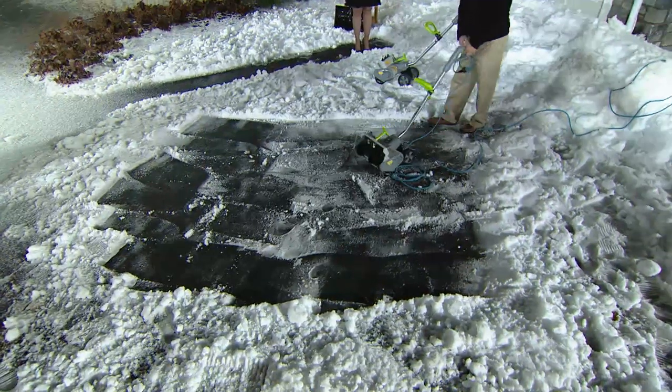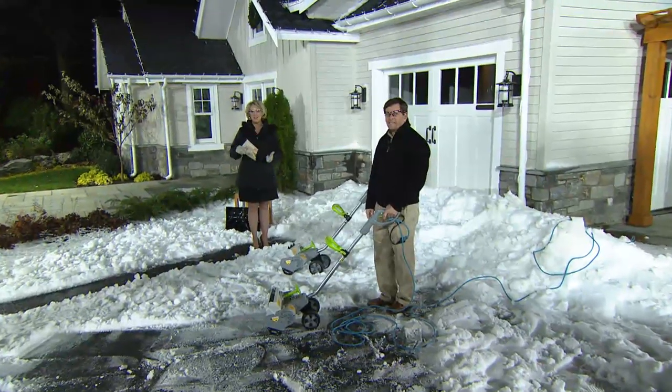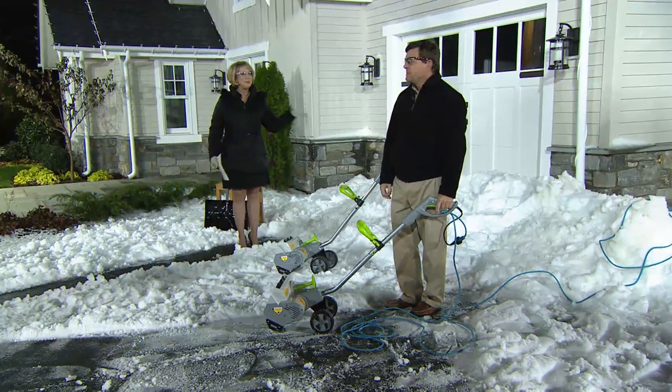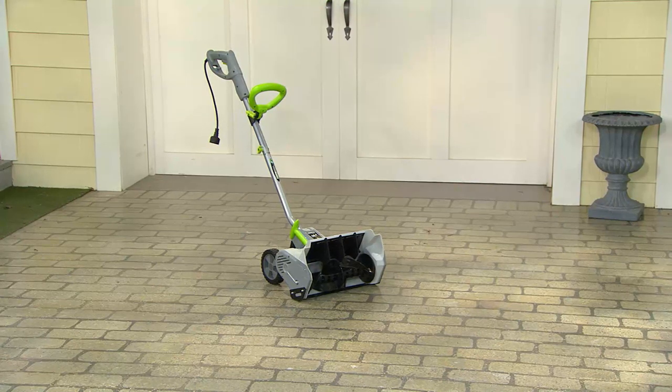We've already sold 2,400 of these today — the first day of the season. You want to make sure you get it home now. You've got a holiday return policy that goes all the way out until the end of January, whether it's a gift or you just buy it now. Around here in Philadelphia it's supposed to snow the night before Thanksgiving — that's four days from now. All right, thanks so much, Scott, appreciate it.